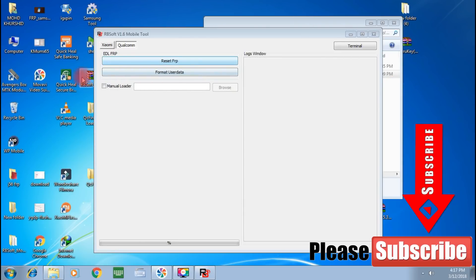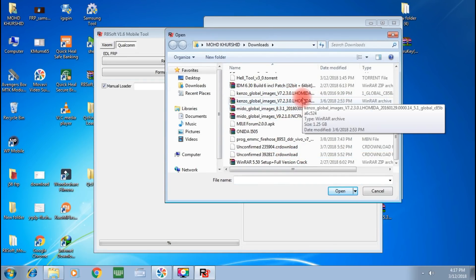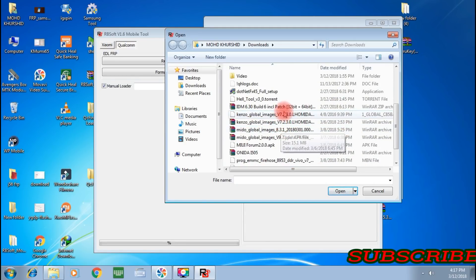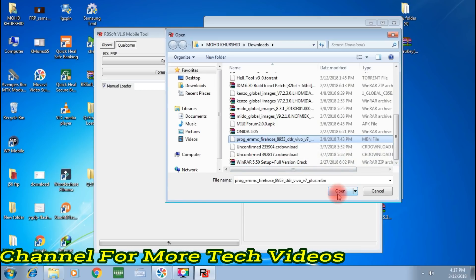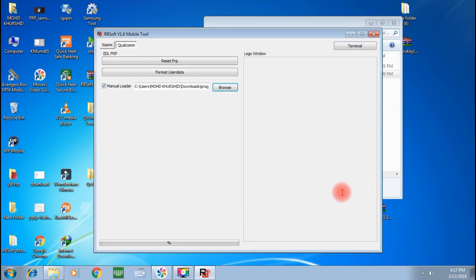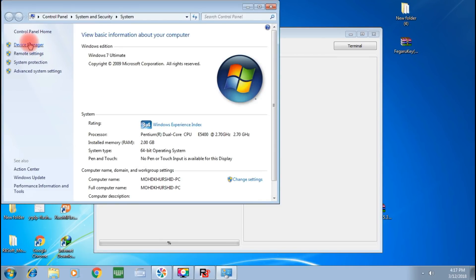I have a link in the description for the file. I have uploaded it. If you see Vivo V7 and V7 Plus FRP lock, this is how you do it. The link is in the description. You can see it in the video as well. Here I have a file selected and I will show you on my computer device.